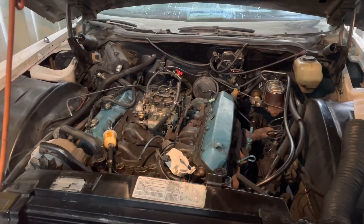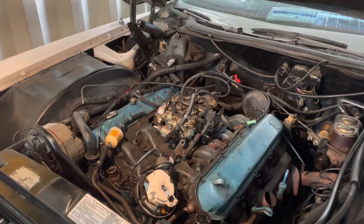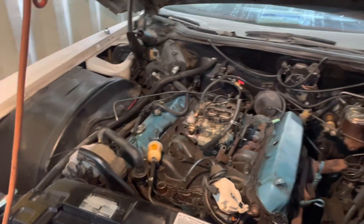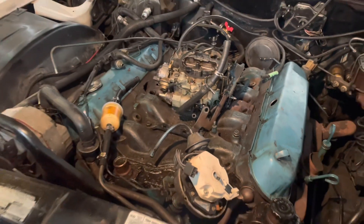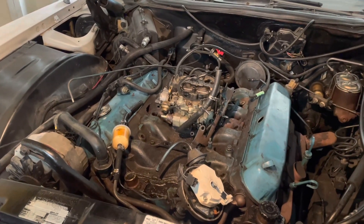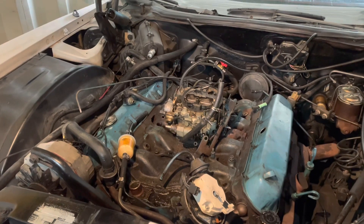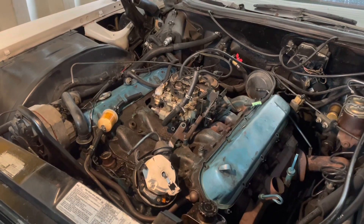January the third — I wish it was July the third — but January the third, 2023. I'm ready to take the intake manifold off on the 425. This is the 1978 Eldorado. I'm going to remove the intake manifold with the carburetor still on. The valve covers are just sitting there in place, they're already removed. So let's pull the intake manifold off and see how bad it is underneath. I think there's going to be quite a bit of oil in the intake valley. Let's find out.